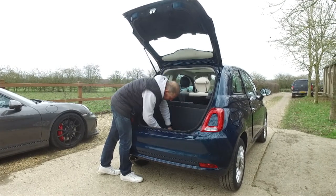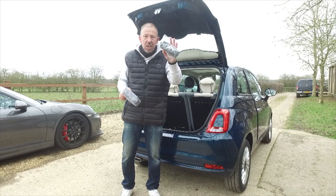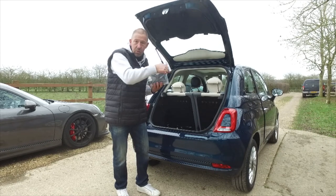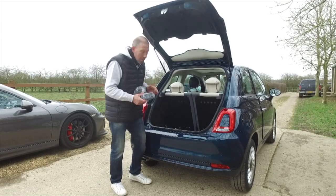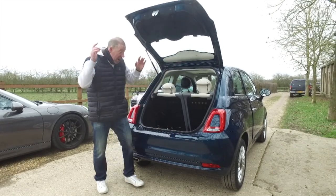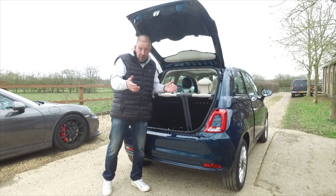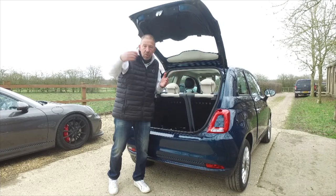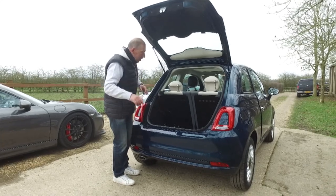What you actually get is a puncture repair outfit - the gluey, gunky stuff you pour into the tyre when you've got a puncture, and a pump that plugs into the 12-volt adapter. Manufacturers, please give us spare wheels! These puncture repair kits do not work. I've had first-hand experience on a number of occasions and each time I've had to call out the recovery service. Space savers are the way forward.